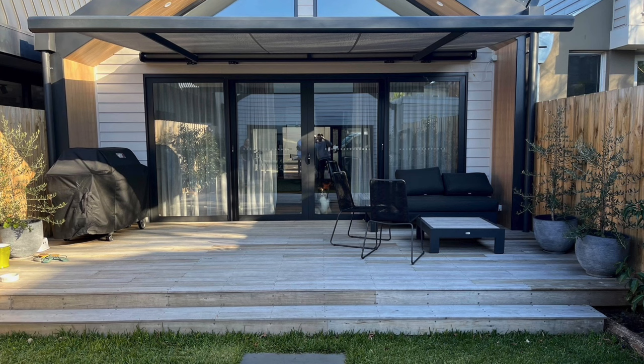We also have our folding arm awning on display in our showroom. If you wish to come in, try out the remote controls and see how it operates — it is well worth having a look at.